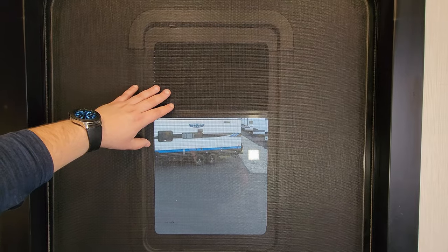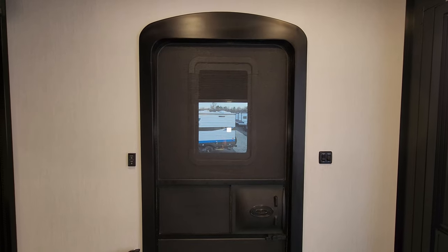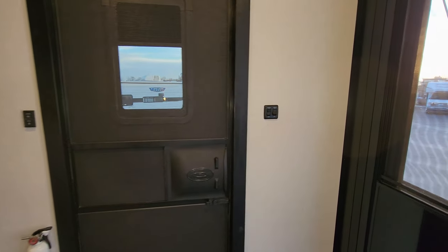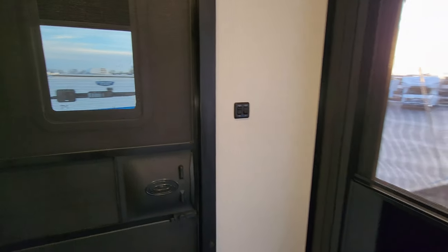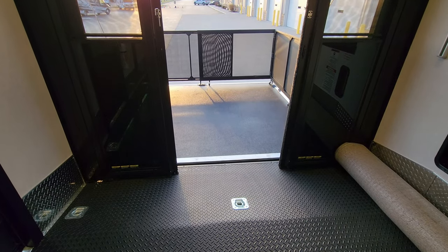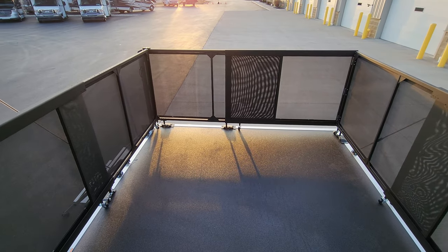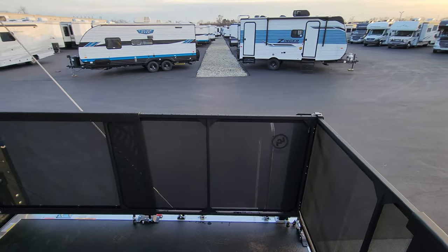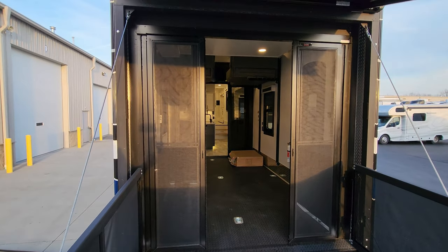The main entry door here is roughly 32 inches wide and also has a night shade pull-down window. There's a traditional screen door as well. Over on the right side, we have the button for the rear awning along with the light switch. The floor back here does beaver-tail down — that slope makes it easier to get in and out. We have it set up in patio mode right now with a really nice heavy-duty patio rail system.